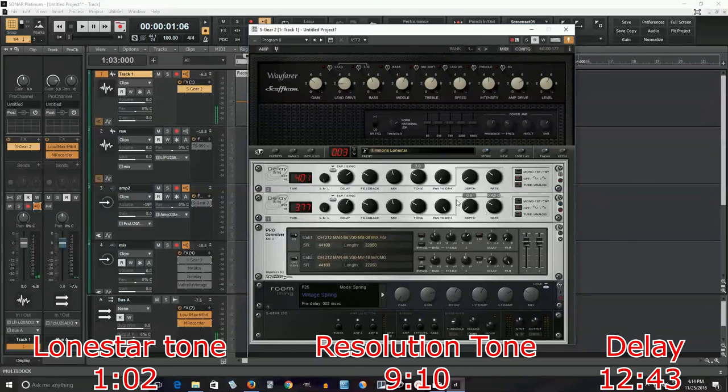And now I don't have enough gain, so I need to turn this up a bit. So that's getting closer - that's close to what I want.